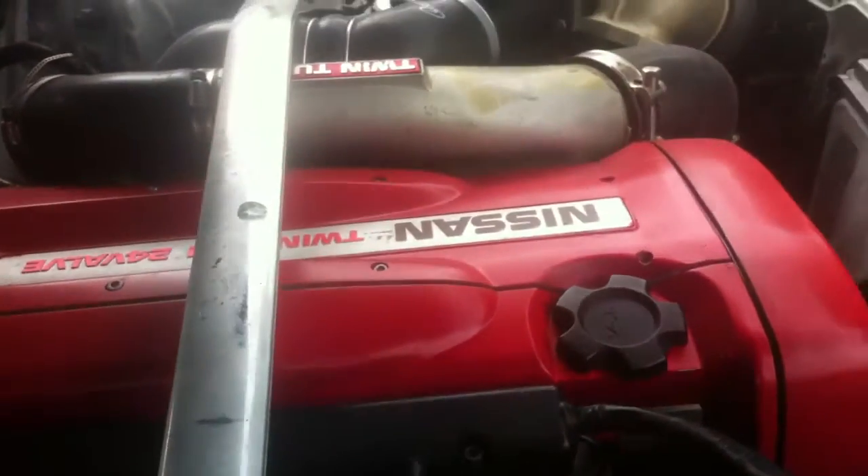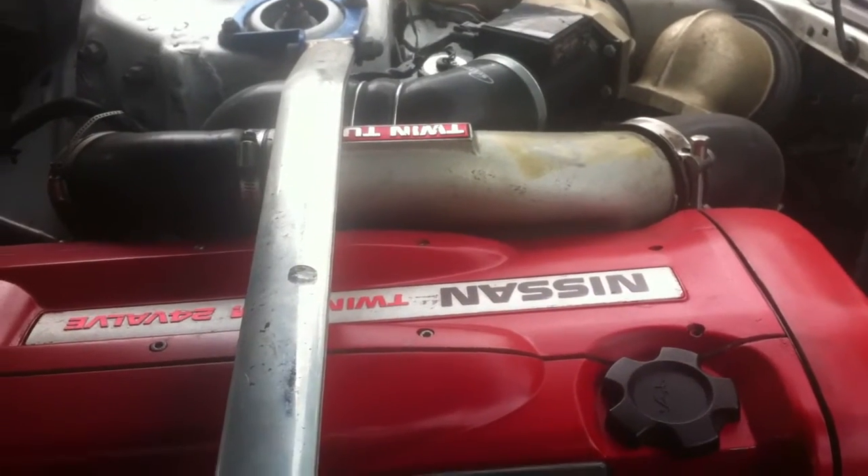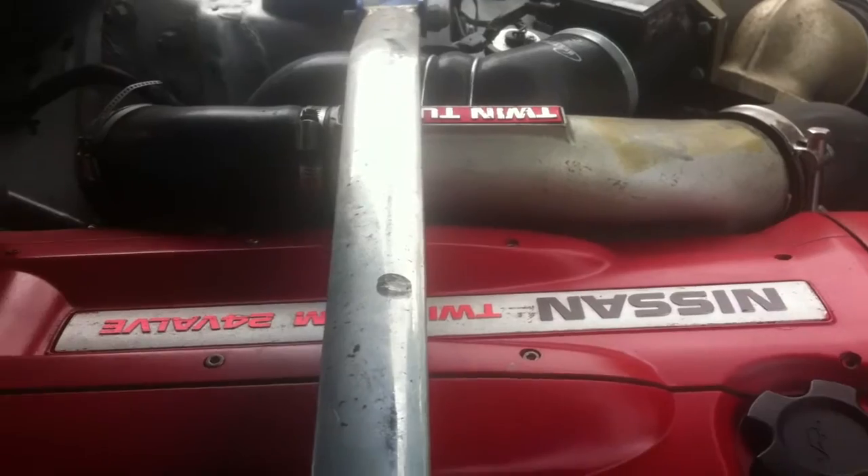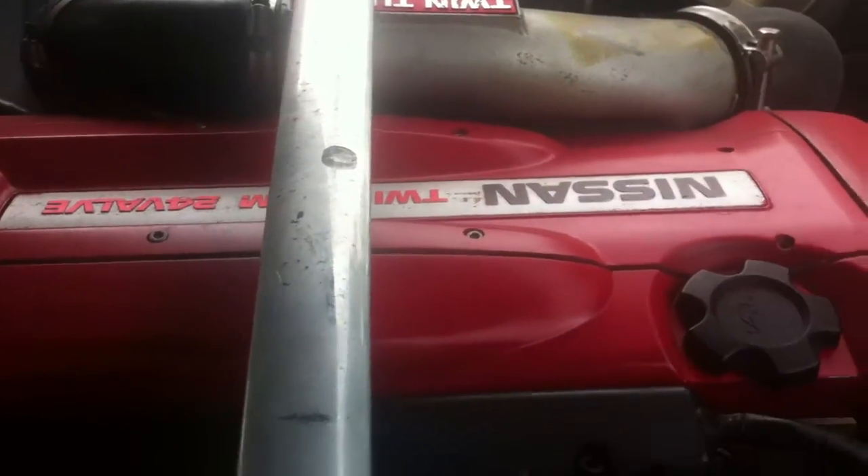How's it going everybody? Today I'm going to be showing you how to wire up an RB26 from an R32 GTR into an R32 GTST. It's very simple and will save you lots of money. Let's get started.